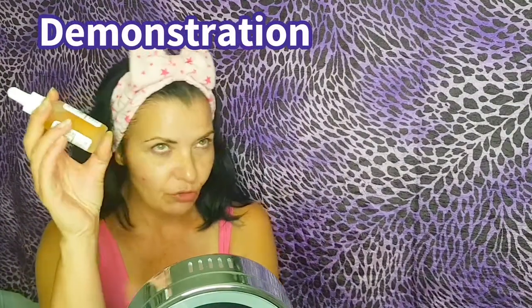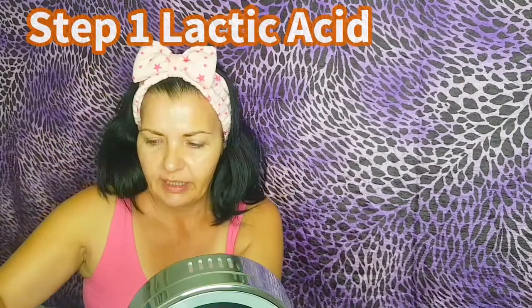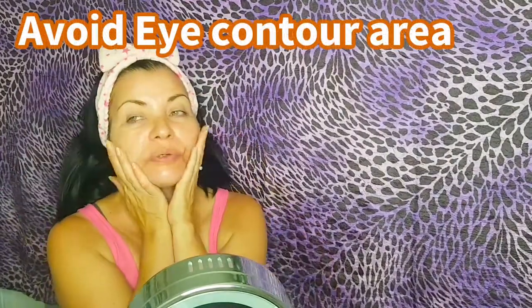Let's get into the demo where I'm going to show you how to apply and what to use after — all that jazz. I'm all clean and dry, ready to go. We're going to apply three to four drops of the lactic acid 10% plus HA. This is a water-based serum and we apply it on dry skin, just the same as with the other direct acids. Always do it on dry skin. Avoid the eye contour area — never put it near your eyes. And it absorbs quickly.